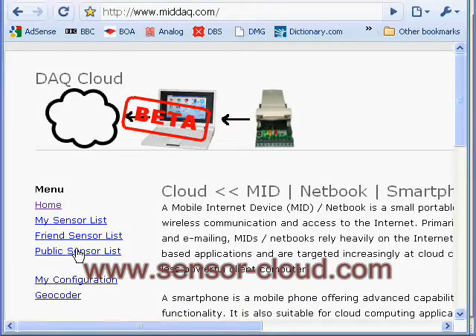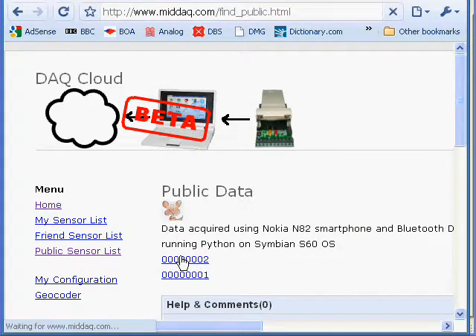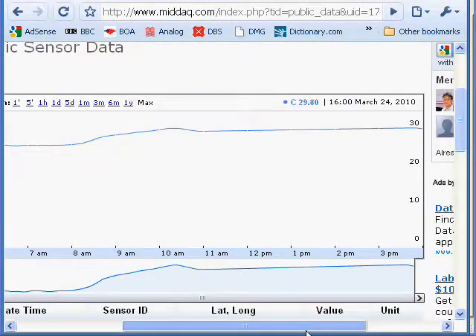sensor-cloud.com allows you to store your sensor data onto the cloud so that it can be shared with your colleagues or the public from anywhere in the world. Now we are viewing the temperature data that has been shared publicly.